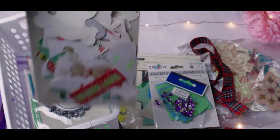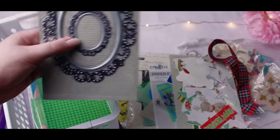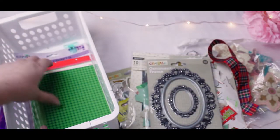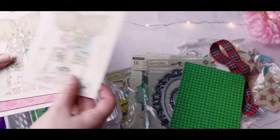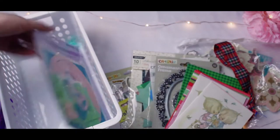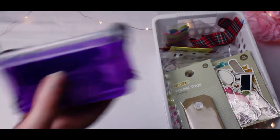These are Christmas cutouts — they're all a bit everywhere. Some frames, and these are different cards that you can decorate the front of. Then some more little paper cutouts, and then I have this little tiny tub.